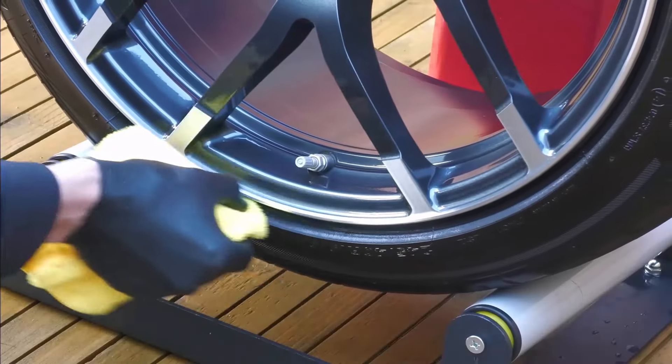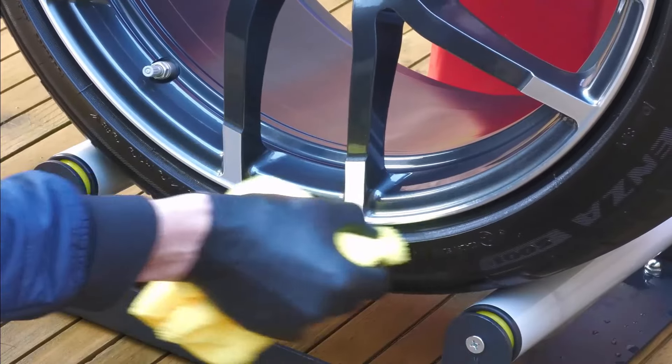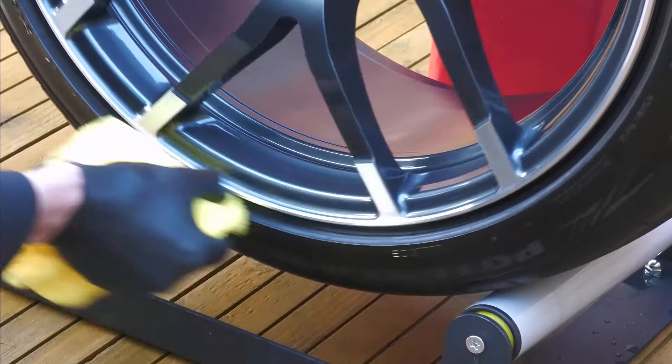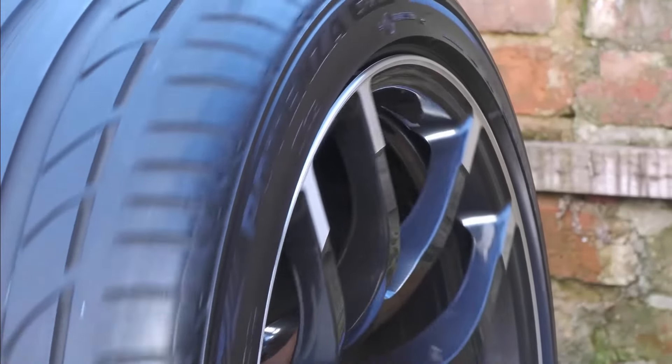Rotate the tyres once you are done applying dressing to the top half, so that you can apply dressing to the underneath part of the tyre and make sure it is evenly applied. Allow the tyre dressing to dry completely before driving your car.